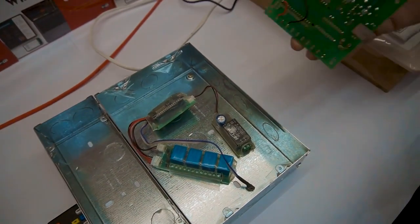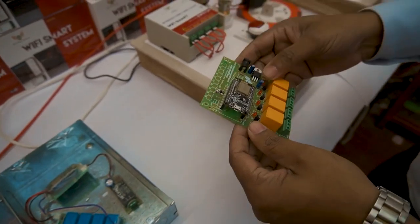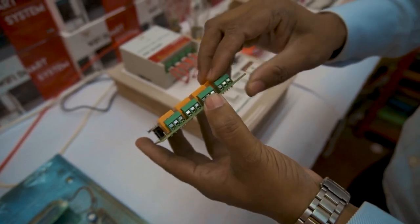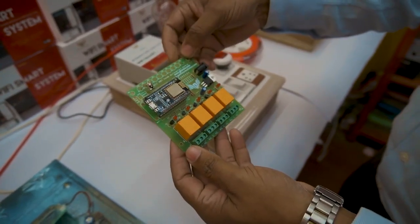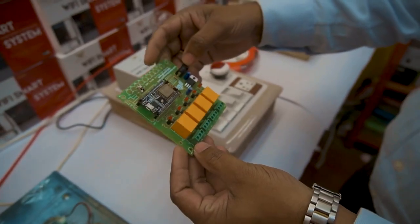This is the system we have developed for the surface wall type. It has four channels — nodes one, two, three, four — each rated for 7 amperes. The processor and PCB design are complete, and this is how it's built with quality.